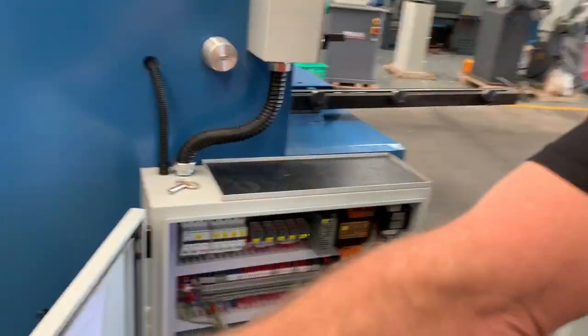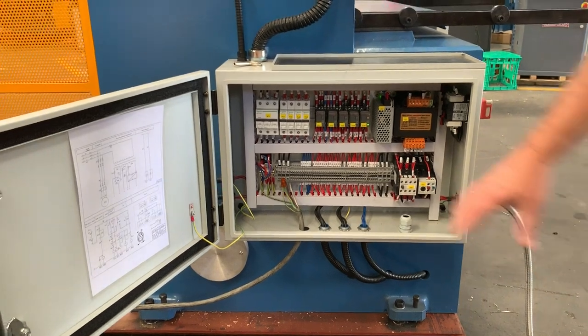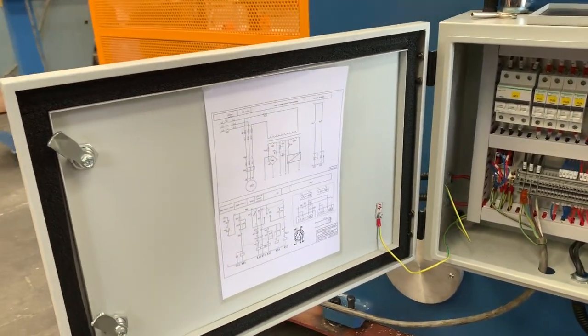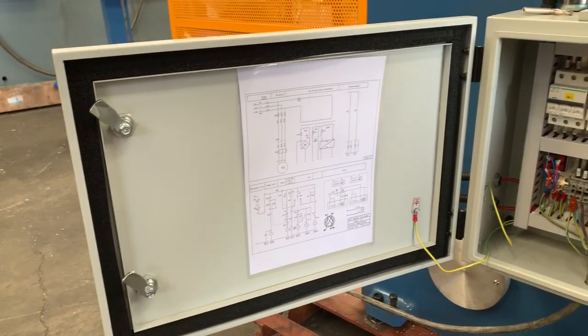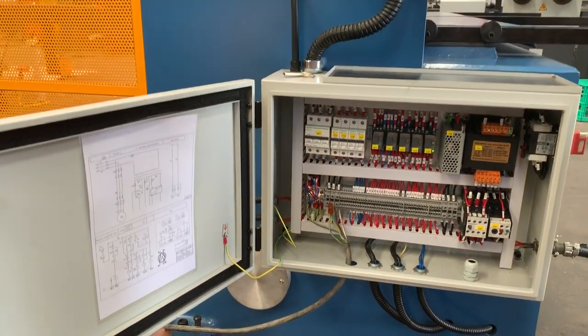As part of the standard procedure with all of Asset's Steelmaster machines, we have the electrical schematic laminated and inside the door for future maintenance. If there's any assistance required, everything's labelled and clearly marked inside the machine.